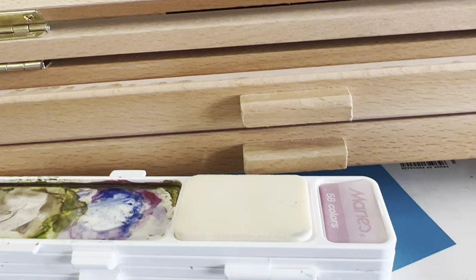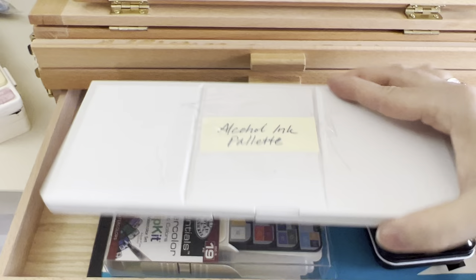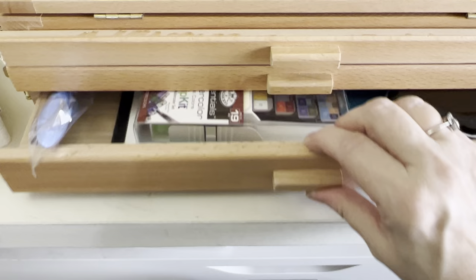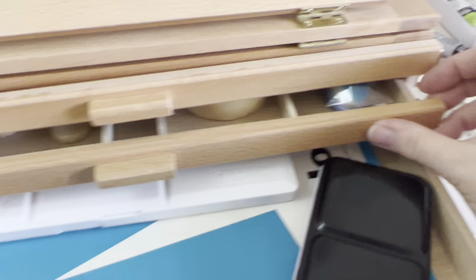I'm not going to open this up and sacrifice the palette. This one will fit, however — apparently one of these palettes will fit. A ruler will fit. If you wanted a blending brush, this would fit — it's a little snug, but it would fit. Now this larger one is not going to fit at all in here unless you really mash it in there, and I don't want to wreck it.